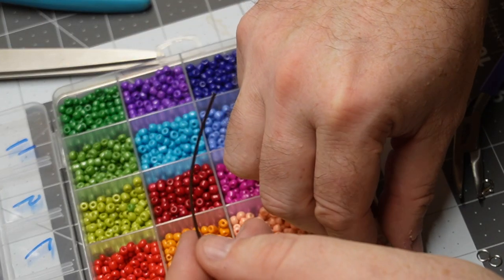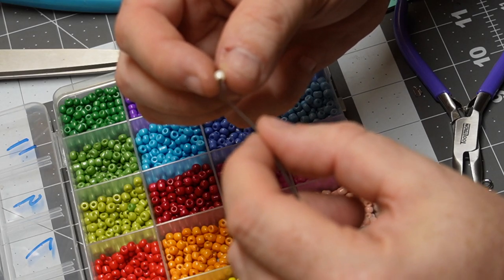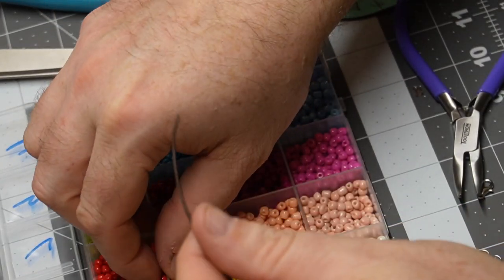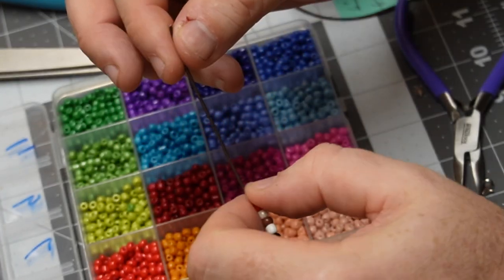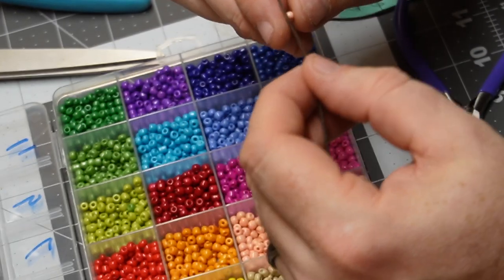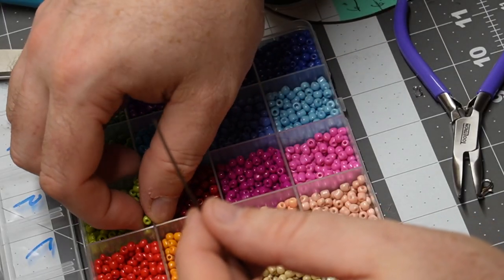These are just basically your common sorted glass bead kits that you can pick up at any hobby store. Nothing special order or special about these ones. I just like that there was a nice variety of colors and it served what I wanted to create. Served the purpose, fit the bill — whatever you want to say.